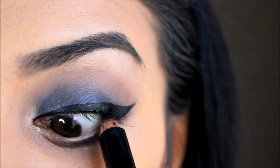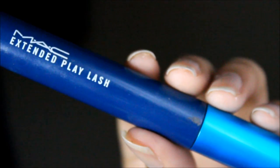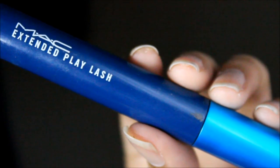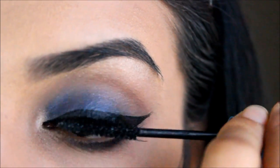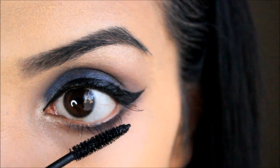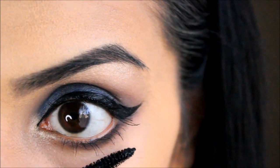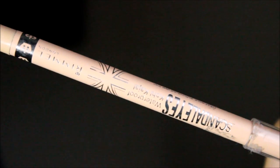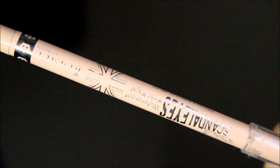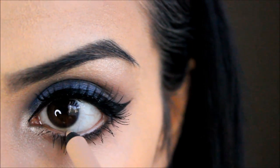Then taking my black eyeliner I'm just tight-lining. Next, taking my Extended Play Lash mascara — my favorite, which I've used in a couple of tutorials — I'm applying generous coats onto my top and bottom lashes. Then taking my Rimmel Scandaleyes Nude eyeliner, I'm lining my waterline just to make my eyes appear bigger.